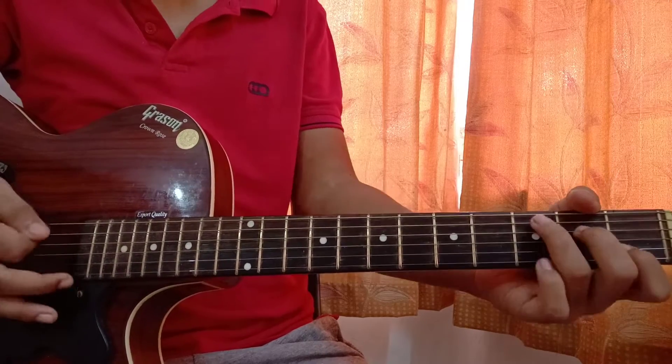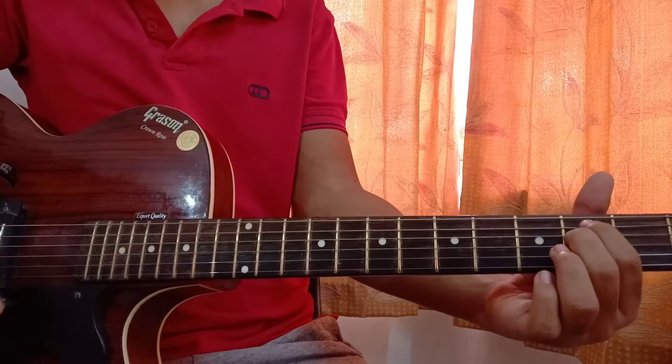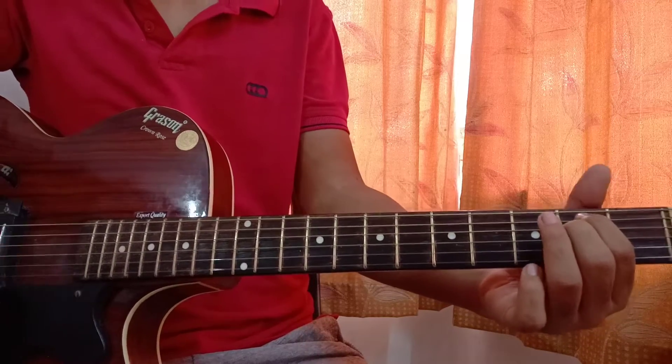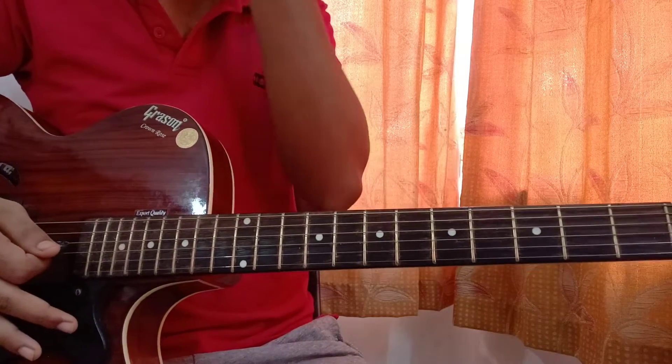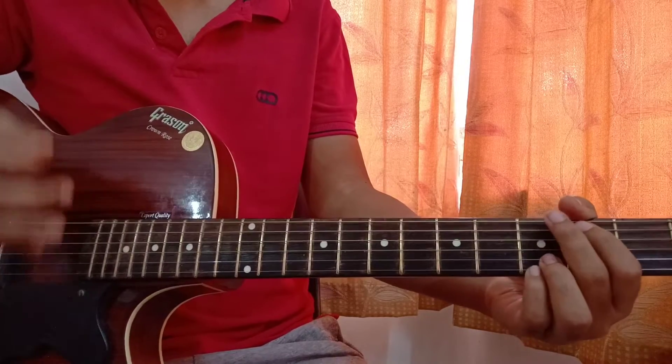When changing from C major to E minor, we have D major in the middle, so just play D major once and go to E minor, then down down up up down. It's pretty easy. Let's get started: one two three four.